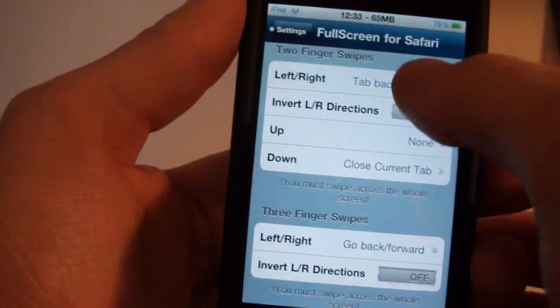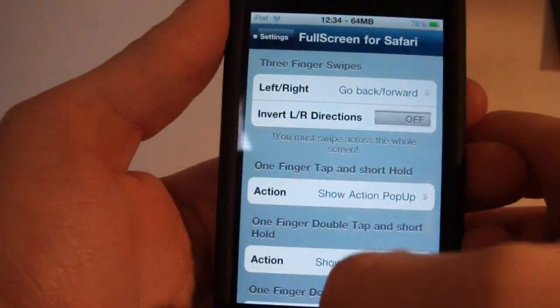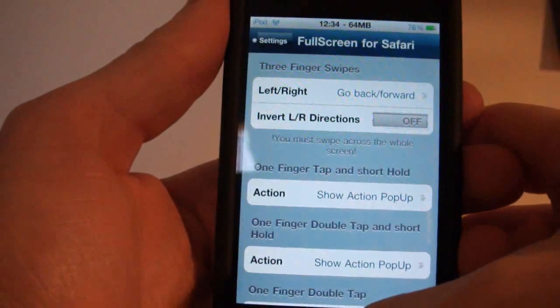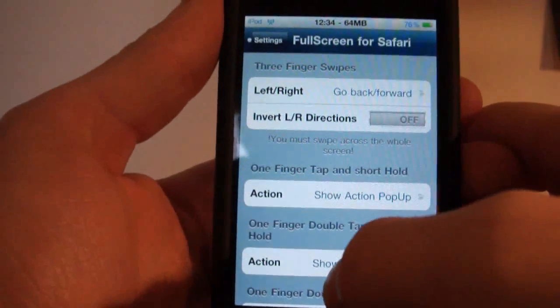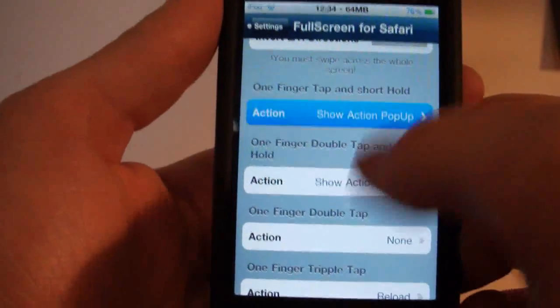You can go in and change whatever you want. With three fingers you can swipe left or right to go back and forward on your current tab. And with one finger tap and short hold, you can have various actions assigned.